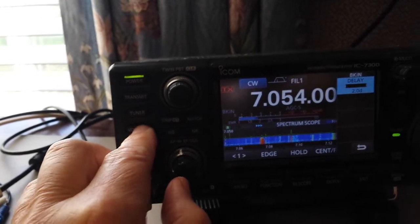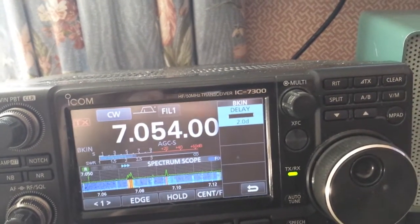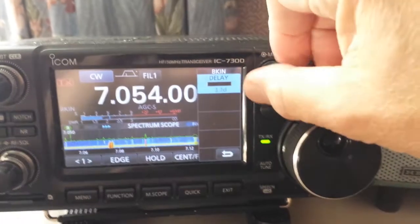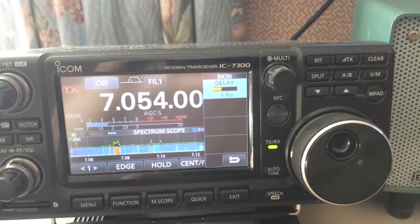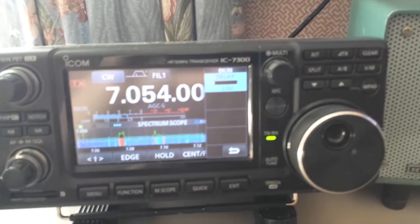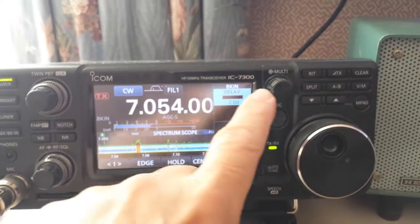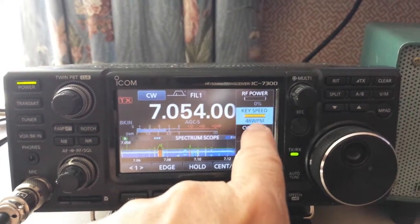It says 2.0D — that D means dits, so that means a delay of two dits. If you adjust that way up, it makes your delay very long. Turn it down and it makes it short. Now go to your menu key speed.